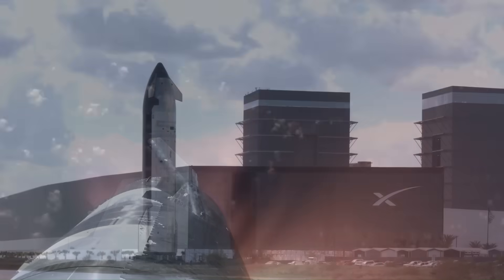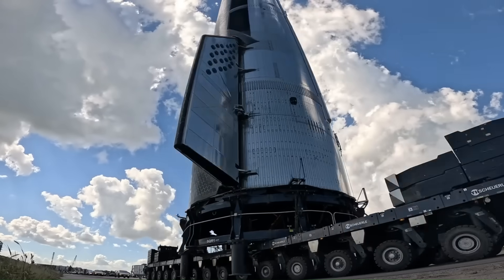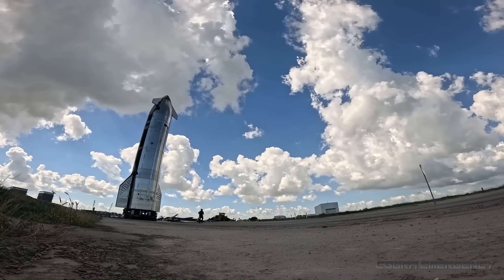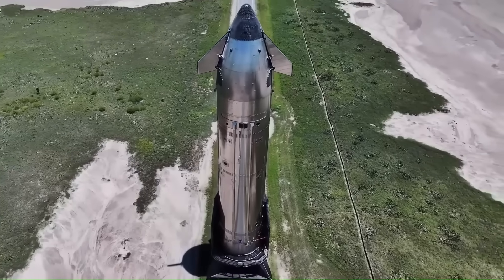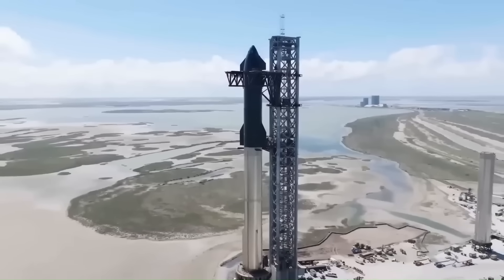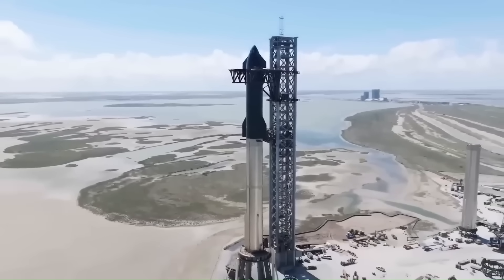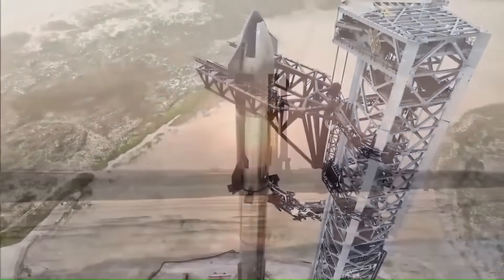Now we're entering Version 3, and Ship 39 is the very first flight-intended vehicle of this new fleet. Ship 39 stands about 50 meters tall with a 9-meter diameter stainless steel body. Fully stacked on a super-heavy booster, the entire system reaches roughly 120 meters in height, making it the tallest and most powerful launch vehicle ever constructed.